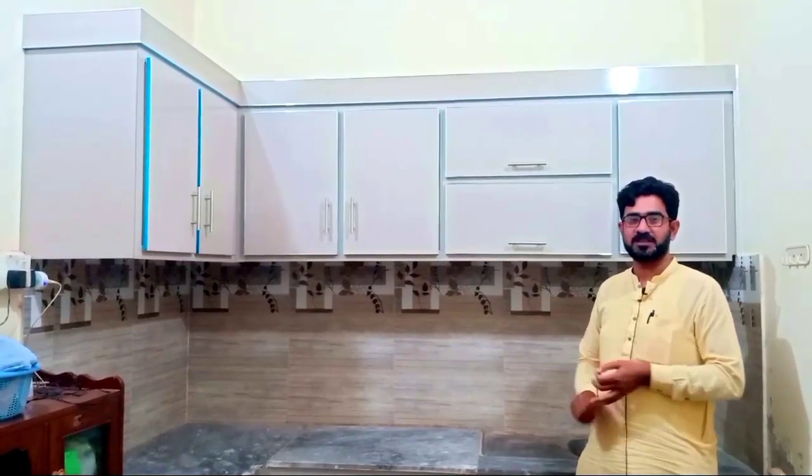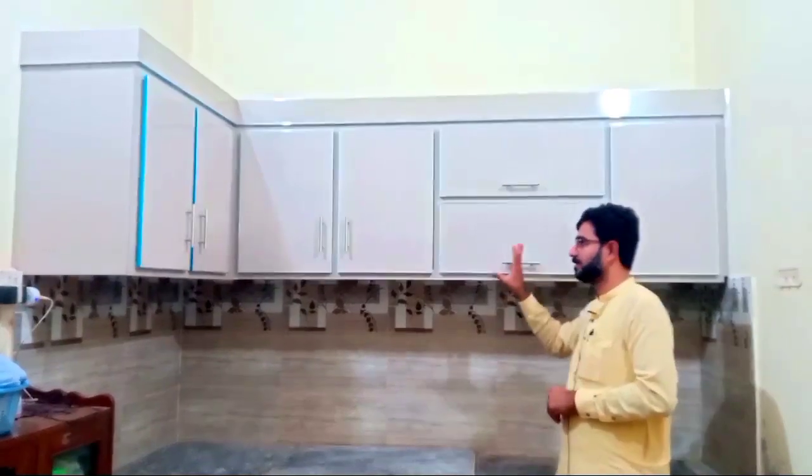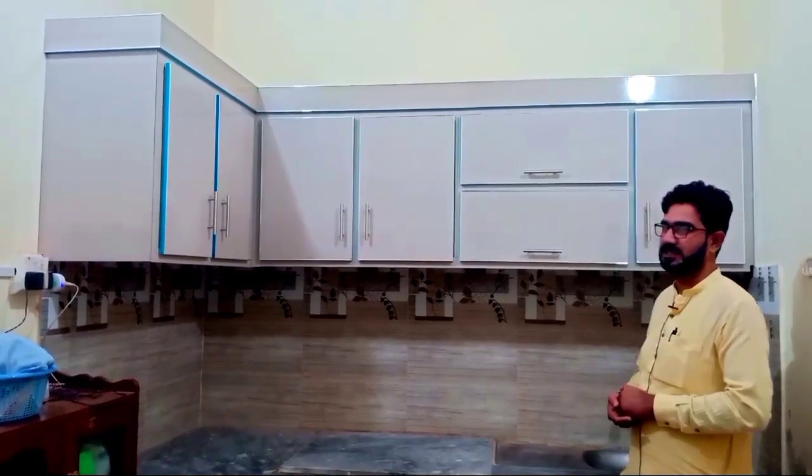In the name of Allah, welcome to Muhammad Shafiq. Today's video is about this kitchen and how much of this kitchen is covered. If you are new to the channel, subscribe to the channel.